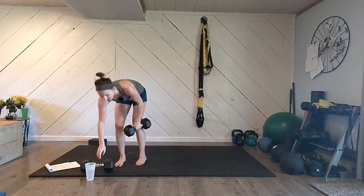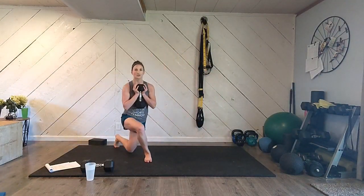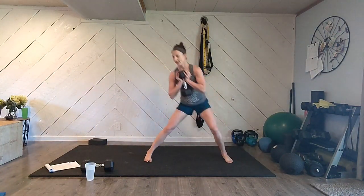Set your weights down, keep one of them. We're going to hold it like a goblet right at your chest. We're going to lunge out to the side — a nice side lunge — push yourself back to center, cross behind, lunge. Five reps each side: one, two, three, four, five on the first side. Switch legs and go the other way: one, two, three, four, five.